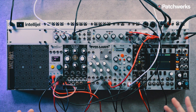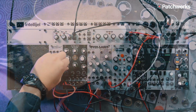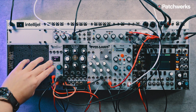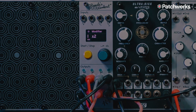I already have a patch here prepared and a sequence prepared. What you just heard was a sequence fully done by Pamela's Pro Workout. In this patch, we are utilizing the Euclidean sequencing on here, as well as a looping quantized random CV. Let's check out how I programmed Pamela's Pro Workout to make the sequence.